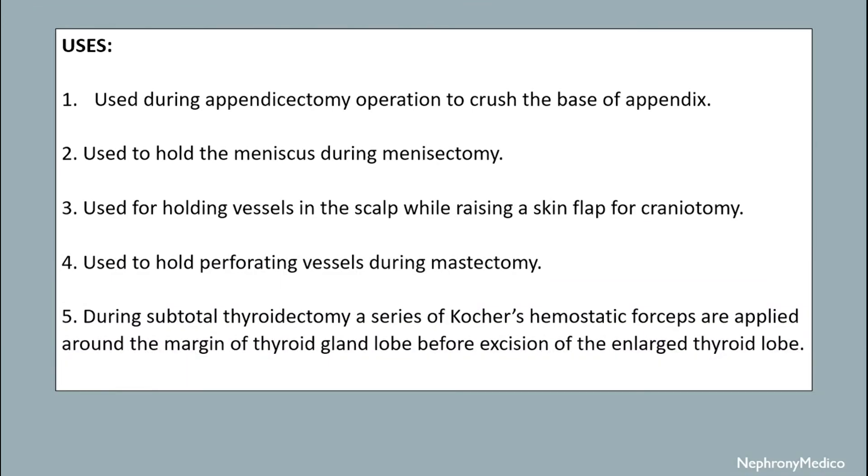Uses: it is used during appendicectomy operation to cross the base of the appendix. It is used to hold the meniscus during meniscectomy. It is used for holding vessels in the scalp while raising a skin flap for craniotomy. It is used to hold perforating vessels during mastectomy.